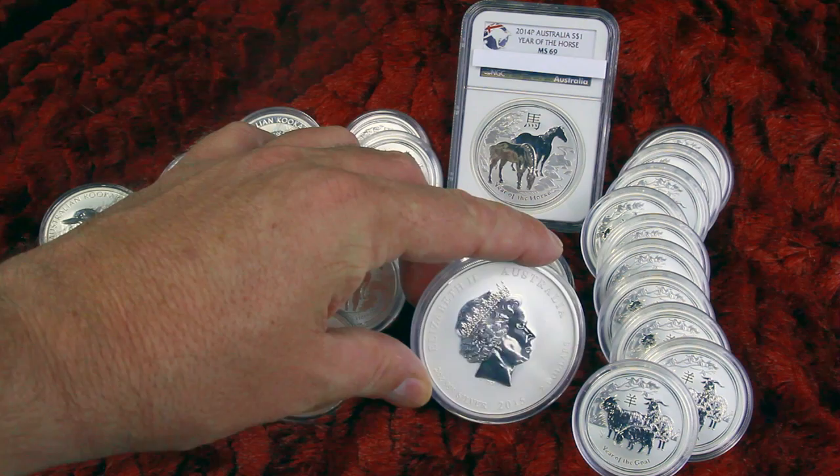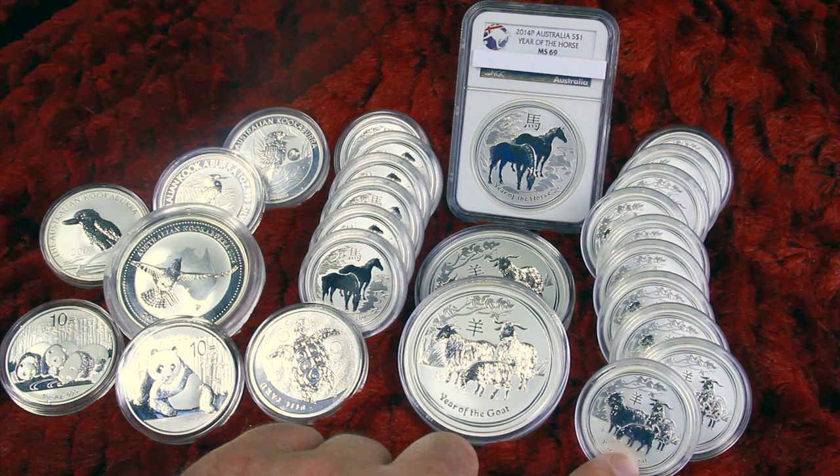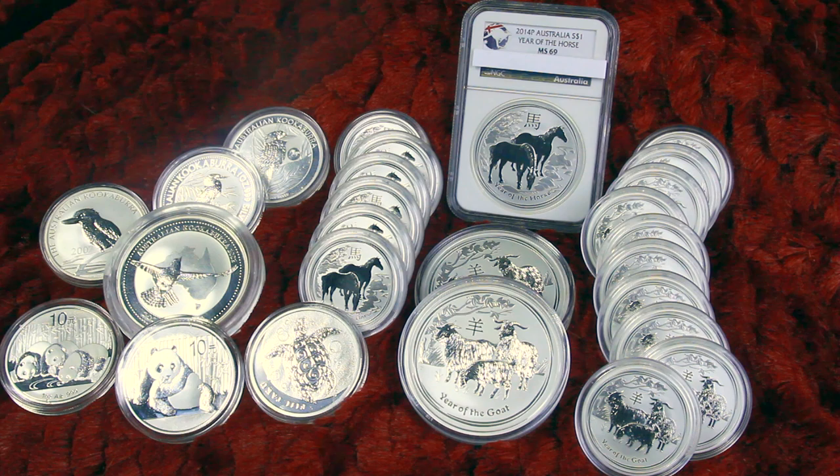I got two of these two-ounce goats and ten of these half-ouncers. The half-ounce mintage of these half-ounce goats is only a minuscule 112,470. The two-ounce lunar goats is an even more minuscule 40,365 — that is pathetic, which is good in silver mintage terms.